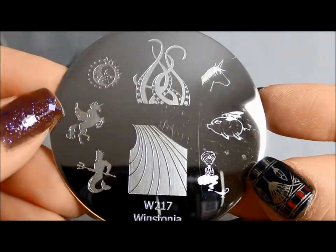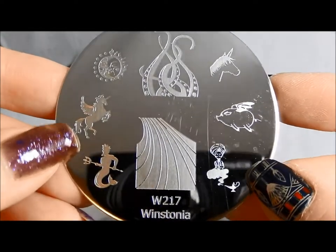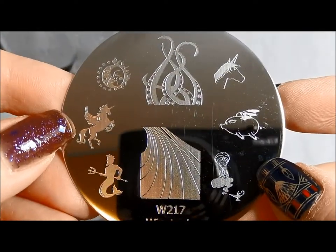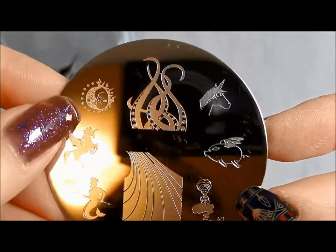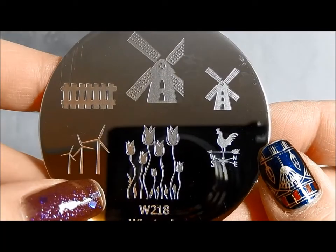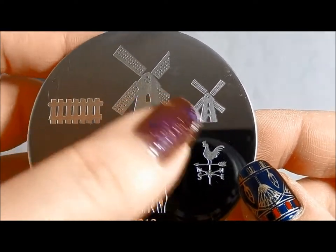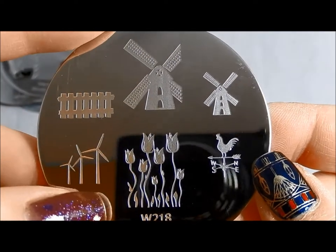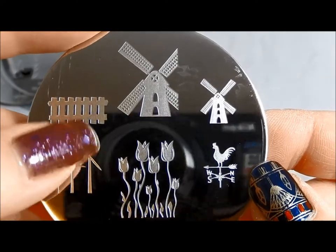Here's another fantasy plate with your pegasuses and your Poseidons and your genie coming out of a bottle. I love this with the sun and the moon, your sea monster coming out, and pigs that are flying. Of course we must have pigs that are flying! Winstonia 218 makes me think of the Netherlands with the tulips and the windmills. I know we have these where I live up in the mountains — and some train tracks, a weathervane.